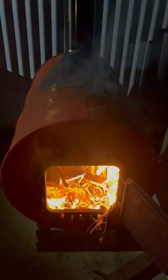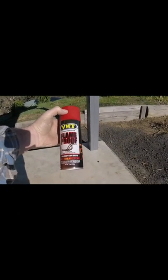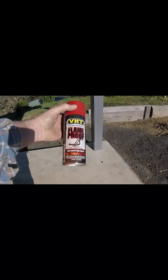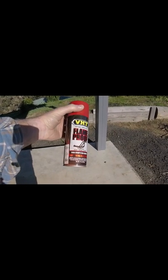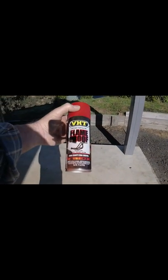So the high temperature paint was a fail, it's time to crank up the heat and burn it all off. This is the stuff that I used — 704 to 1093 degrees C temperature rating — didn't work, did it? I would not imagine that the fire would have got hotter than that.